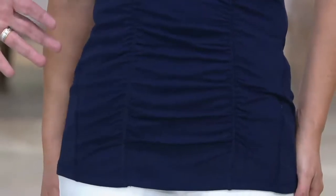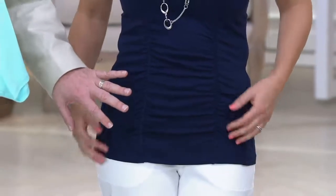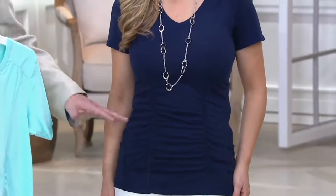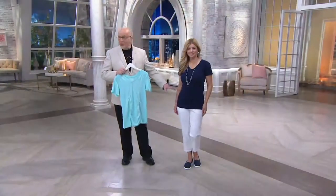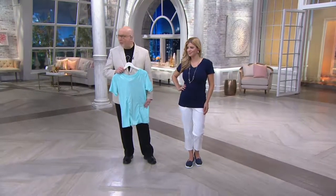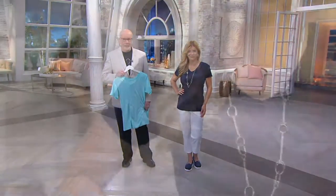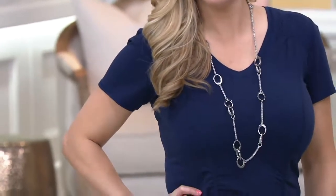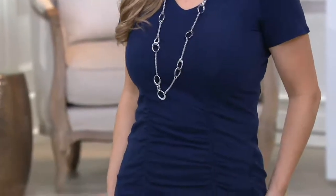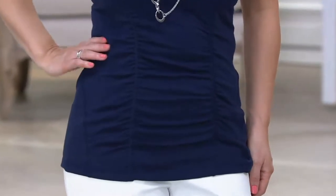Meredith is slim and beautiful, but if you were carrying some of your weight in your stomach area, this would be an awesome camouflaging option. If you don't need that, it's just a really cool look. It is a little bit closer to the body, and as much as we need those pieces that give us camouflage without clinging, it also gives a little more room when layering — if you've got a jacket, for example, this is the kind of top that works so much better underneath.